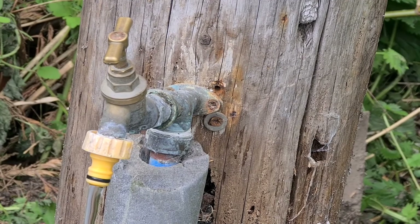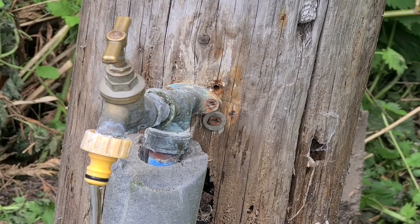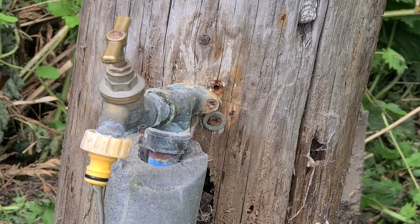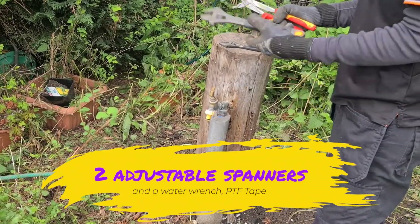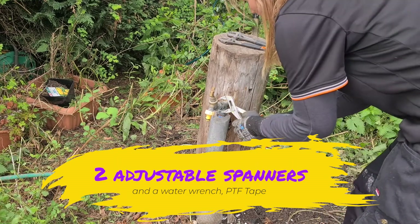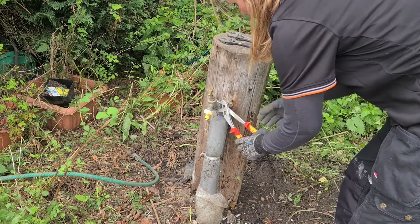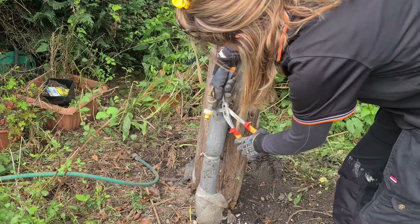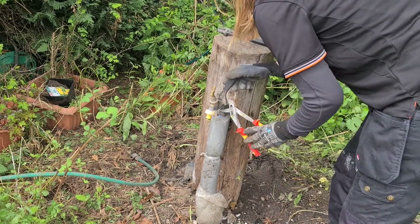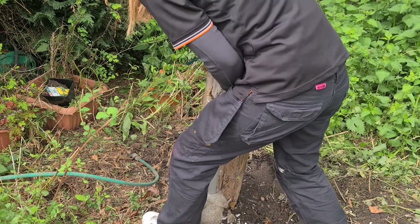For some outside taps it takes quite a while for the flow of pressure to reduce. You will see a marked difference within the first 20 seconds, I would say. Under normal circumstances I'd be using two adjustable spanners — a smaller one to get into the nuts on the back of outside taps, and a larger one for more leverage — plus a water wrench with a small nose which you can open to a wide jaw and get in anywhere with decent leverage.